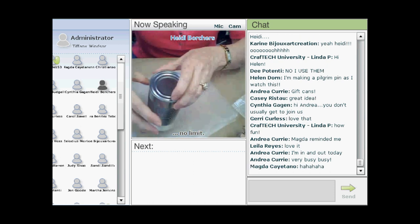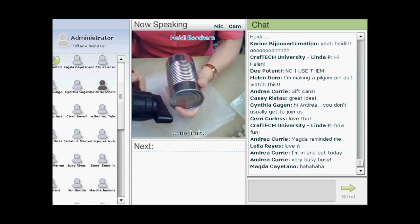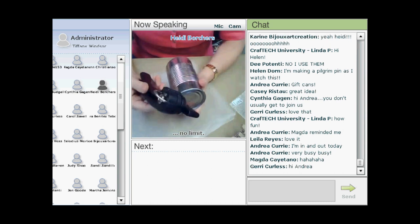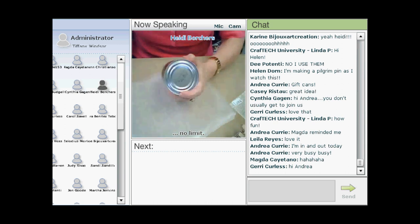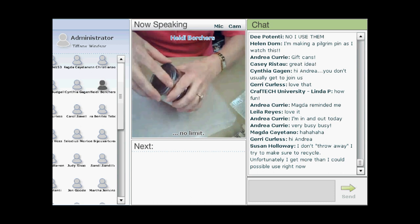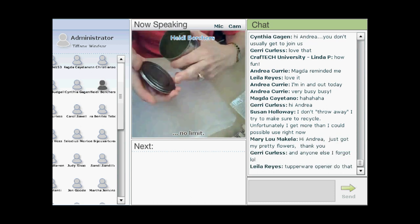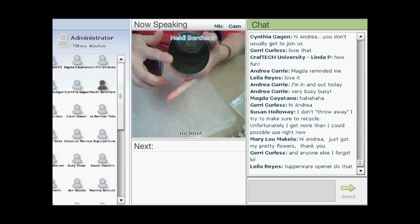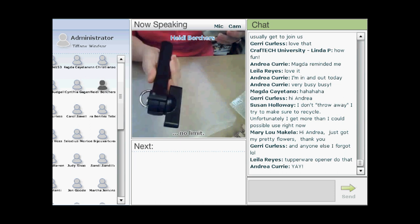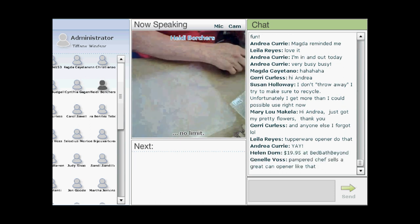First, you're going to open the can. You need an opener called a smooth edge or safety lid lifter — it's a special one so that when you go around, the lid comes off with no sharp edges on either the lid or the can. You can find them online for around $12, or at Target.